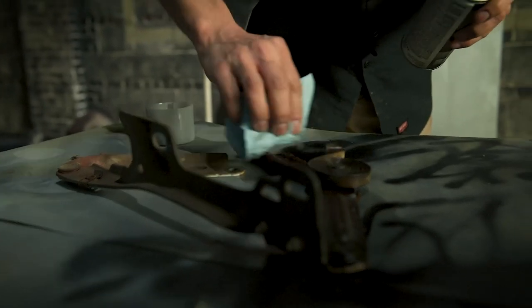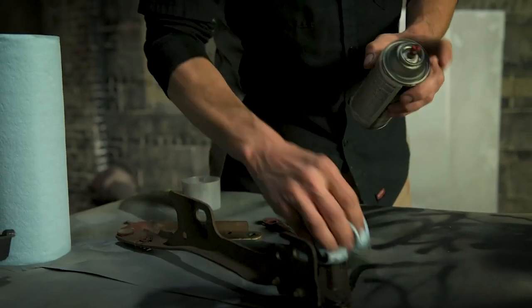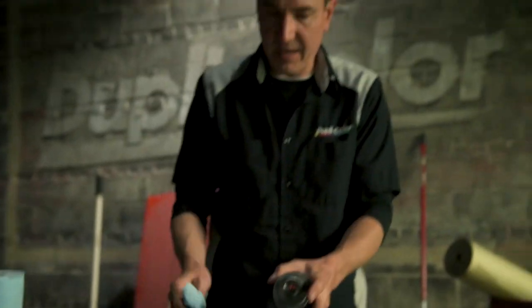These brackets have some oil on them, so we want to make sure we have a good clean surface. Even before we start sanding, we'll sand it down, give it another spray, and then it's ready for paint.